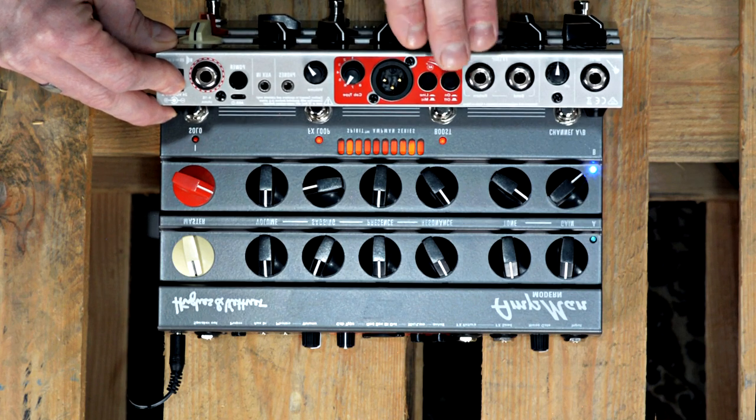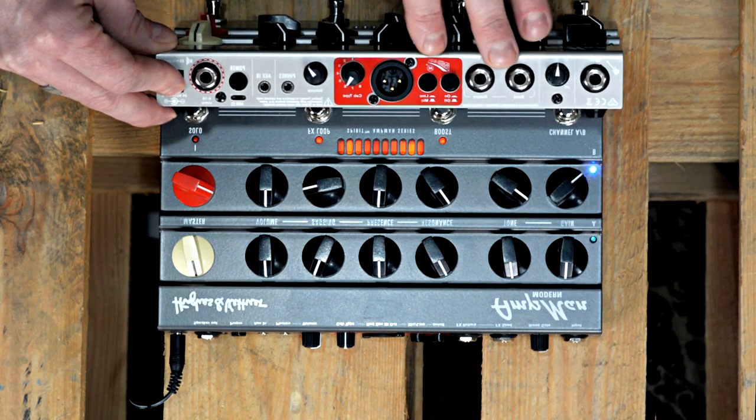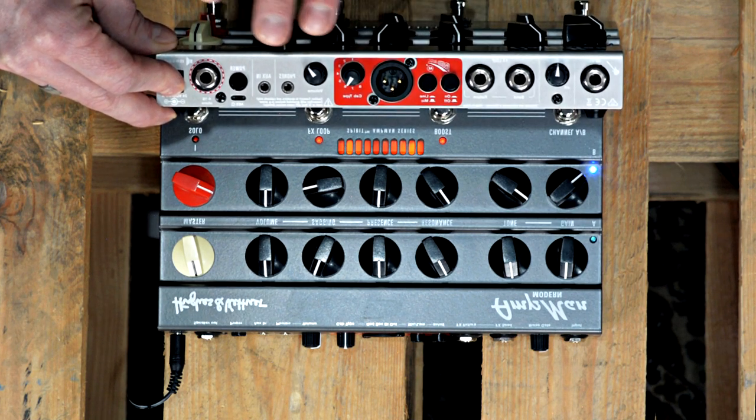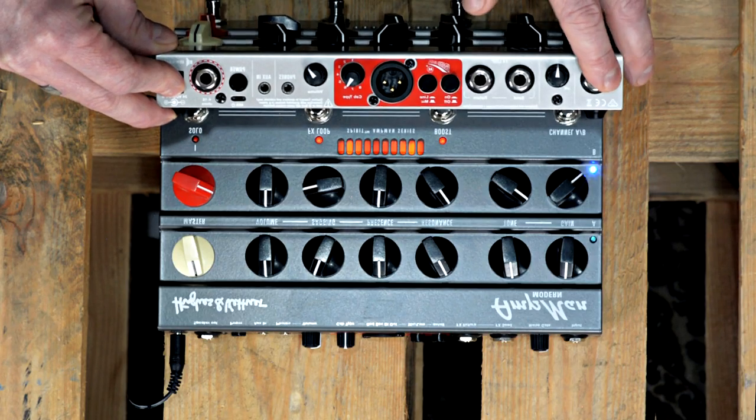It's not IR technology, it's not impulse response — it's an older technology that is latency-free. So on stage you have ultimate direct response, and there are no rivals, at least in this price range.